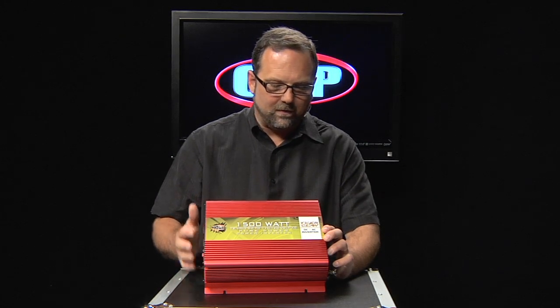Now this is a pure sine wave converter as opposed to a modified sine wave. Many power inverters are just fine for running a couple of strings of Christmas lights on a parade float or just some work lights, that type of thing. But if you need some really clean power, similar to the power that you get from your electrical service in your home or office, you need to use a pure sine wave power inverter. The Tiger Claw 1500 is just that.